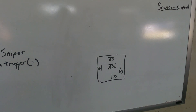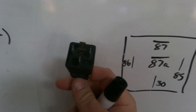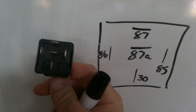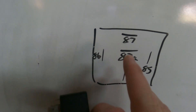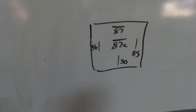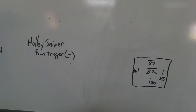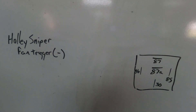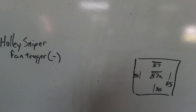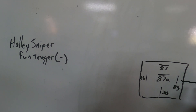This is fairly simple. Here's your relay — here's what we're looking at. Here are your poles kind of flipped up on its end. What you're seeing is 87, 87A, 85, 30, and 86. My Holley Sniper is my fan trigger in this instance. This is a very simple wiring. If you're wanting to take a negative trigger, 85 is your trigger.